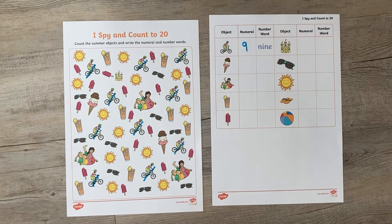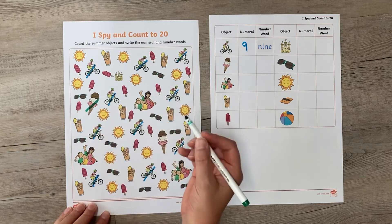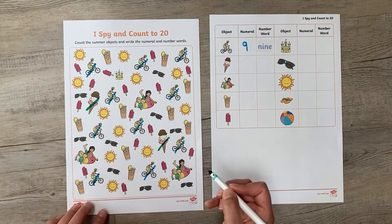Hi there, I'm Katherine from Twinkl, and if you're looking for a summery themed maths sheet which will help children with their counting and their adding, then these are fantastic. So let's take a look at them. These summer themed iSpy sheets are great to practice careful counting. It's a good idea to encourage the children to cross off the item when they've counted it, to make sure they don't count an object more than once.